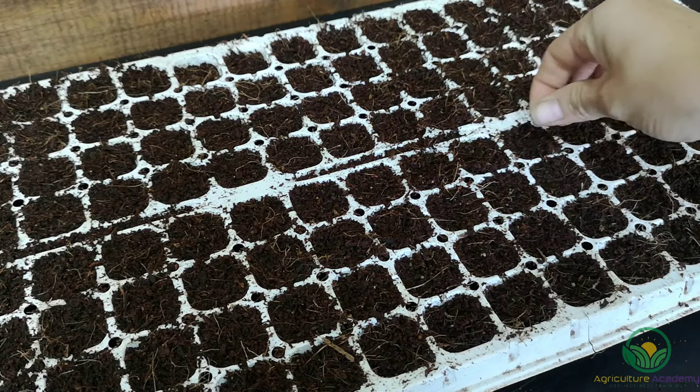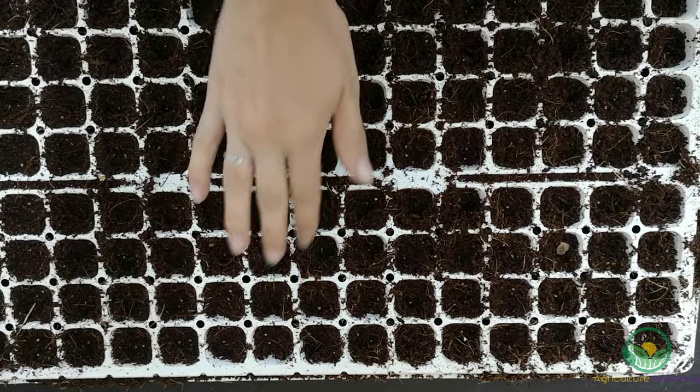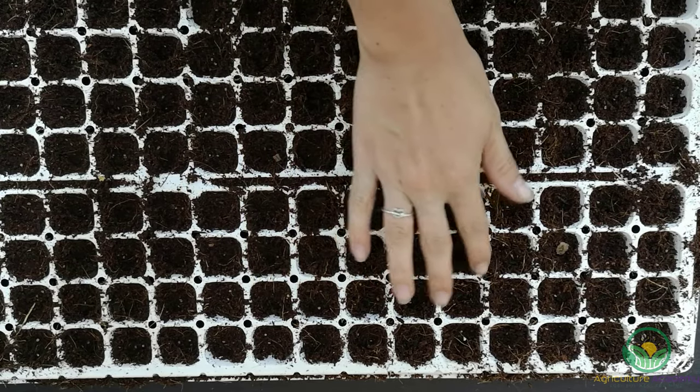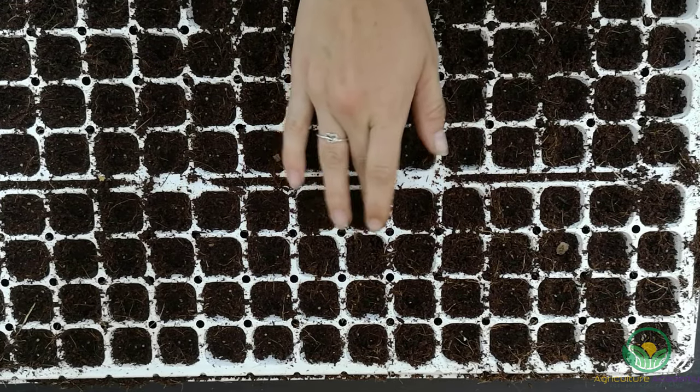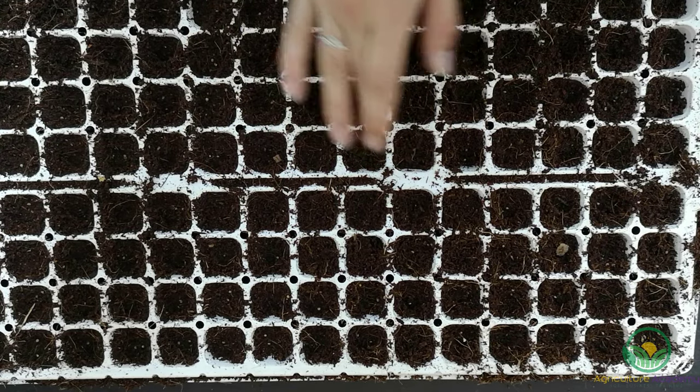If you find that you have over-sown your seed, by the time the seedlings germinate you can just thin out the young plants later. Gently press your seeds slightly deeper into the growing medium so they are secure in their cells and covered with a very thin layer of the germination mix.